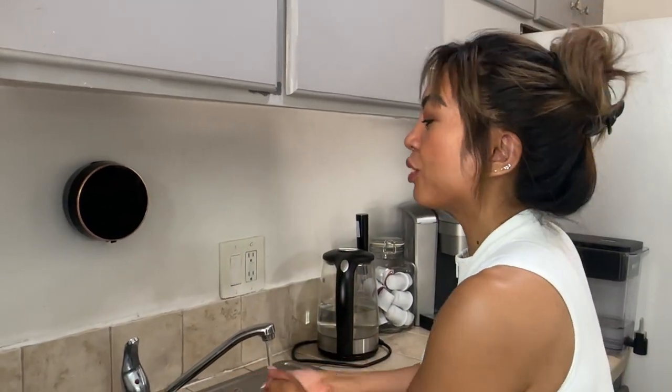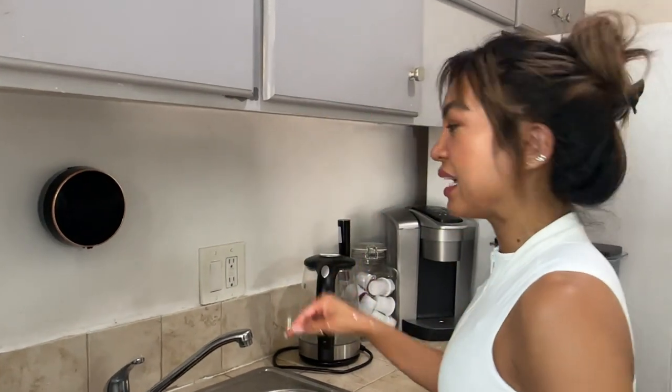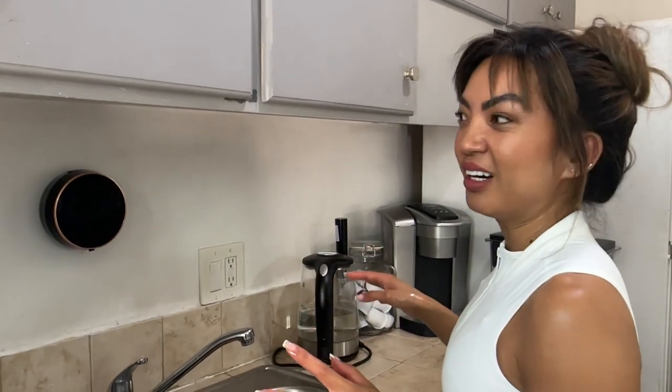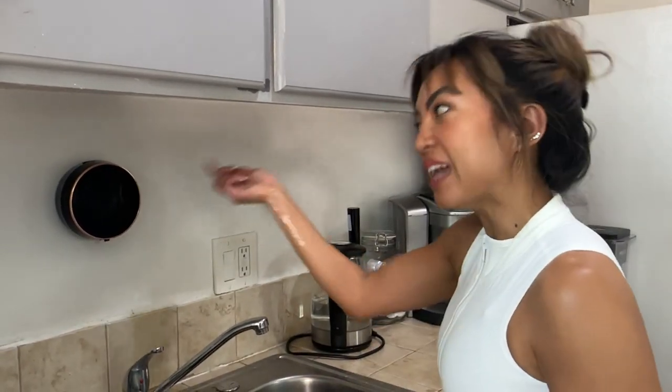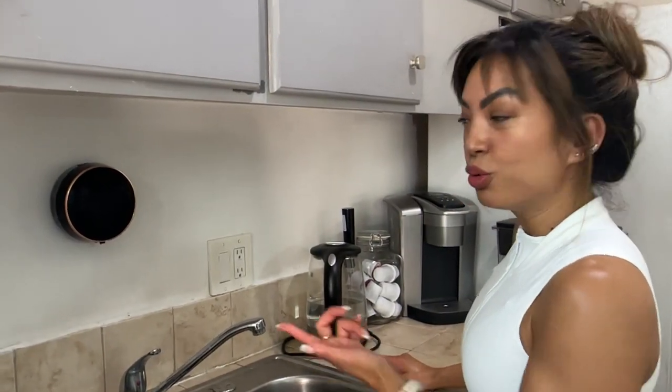I had a regular soap dispenser and I would put it up and down because I just didn't like how it looked on my sink area — it felt like clutter. I was opening it every single time I wash my hands, which is sometimes four times in an hour. Now I have this.